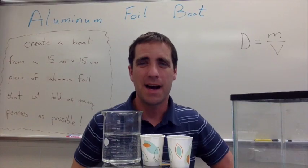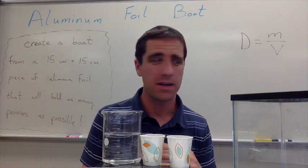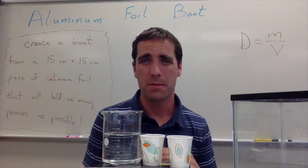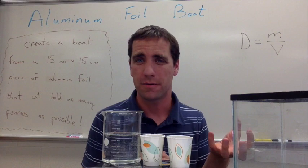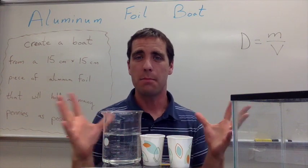Now for the science behind this. If you have really young students, you're probably just working on the teamwork aspect — looking to see if kids can problem solve. Can they figure out how to make a boat that floats? Can they figure out how to get some pennies on there? Just that might be enough.